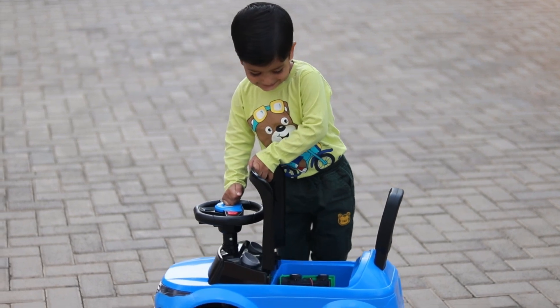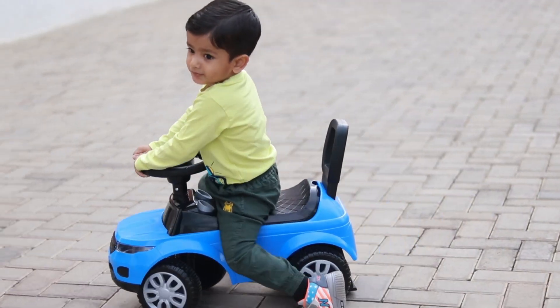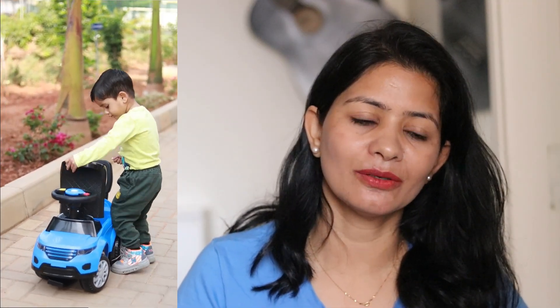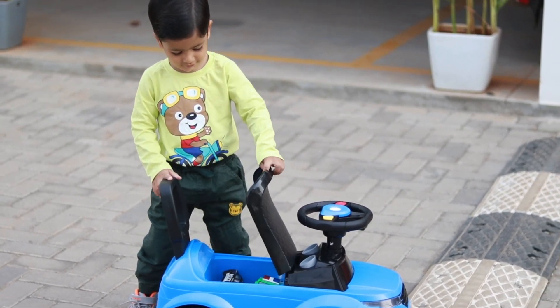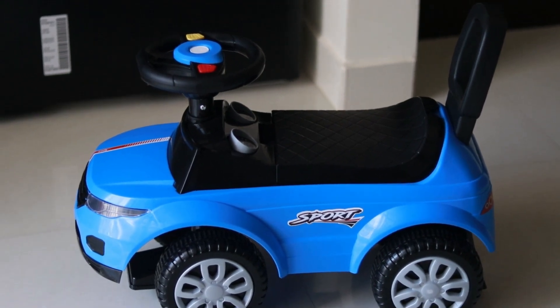There is a rear seat with storage under it where you can keep toys inside. My baby uses it to carry toys around the house, storing them in the seat basket. The music buttons are placed on the steering wheel, and the volume is not too loud, so it doesn't cause any disturbance. The wheels are very sturdy, and even outdoors where surfaces are not smooth, the sturdy wheels ensure the baby's safety.